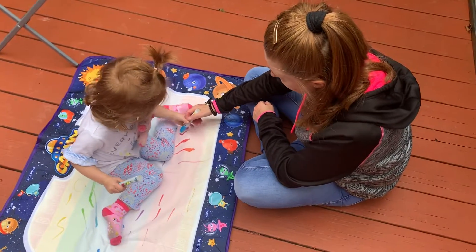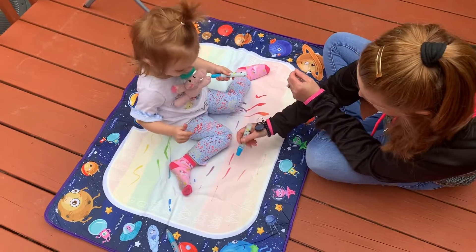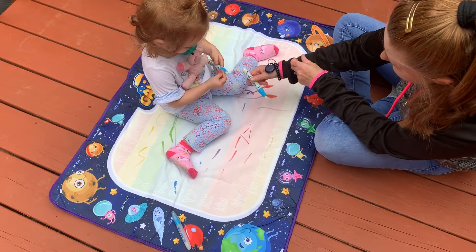Show them how it's done. Look at that. It's made with — you add water to the markers, right Michelle? Yep. And each line in the mat is a different color.